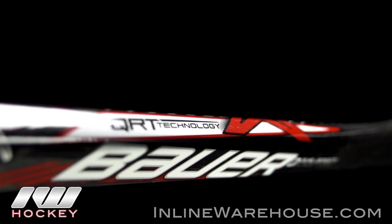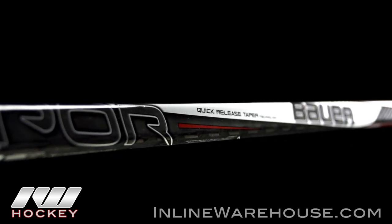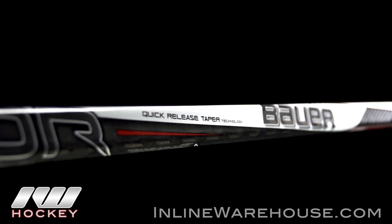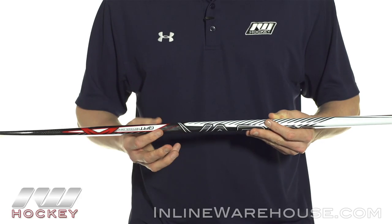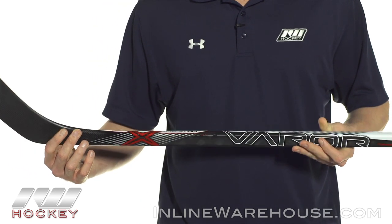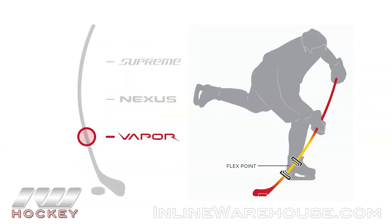Getting into the taper, this is where we see the new QRT technology, which stands for quick release taper. Totally redesigned, and this is the first time that they have strayed away from the IntelliSense technology since the X60. This was engineered for an aggressive low kick point that goes into the blade. You can see how it definitely changes in shape and size, giving you an extremely low kick point so it's really easy to quickly load it up and get those pucks off a lot quicker than ever before.